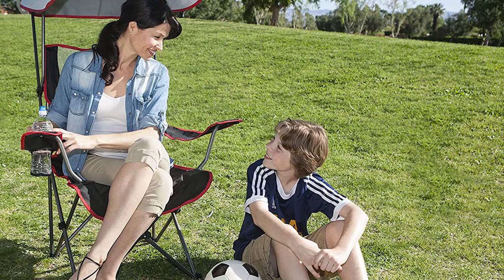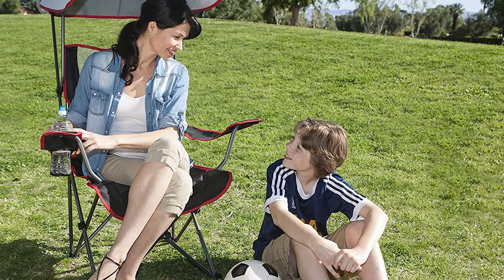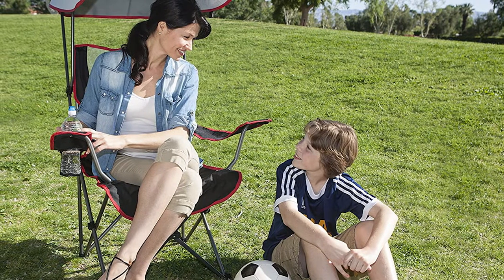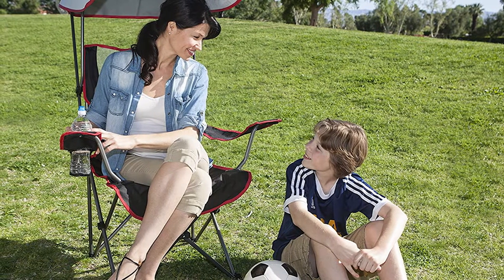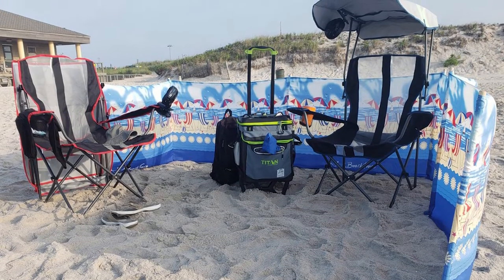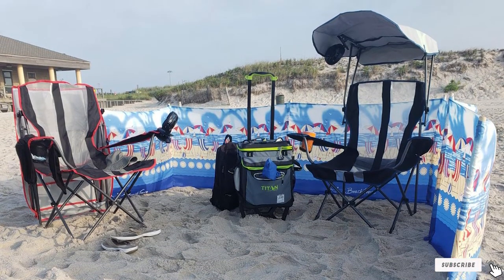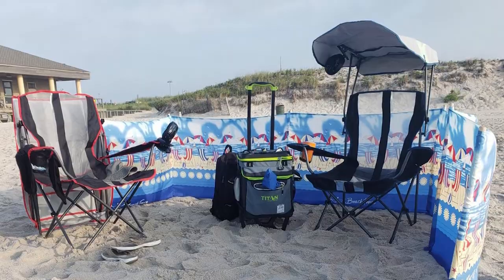The chair has a very solid, well-balanced base, and the right armrest features a cup holder. The canopy is easy to attach and detach as you like, and the entire chair breaks down very nicely for storage and transport. This soccer mom chair comes in two different color combinations and includes a carrying bag with an integrated shoulder strap that makes it easy to carry from one field to the next.